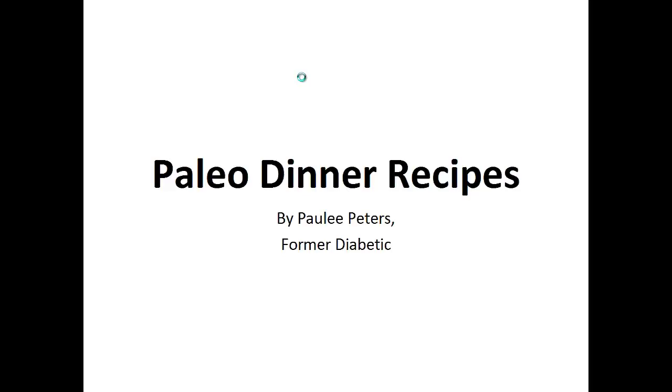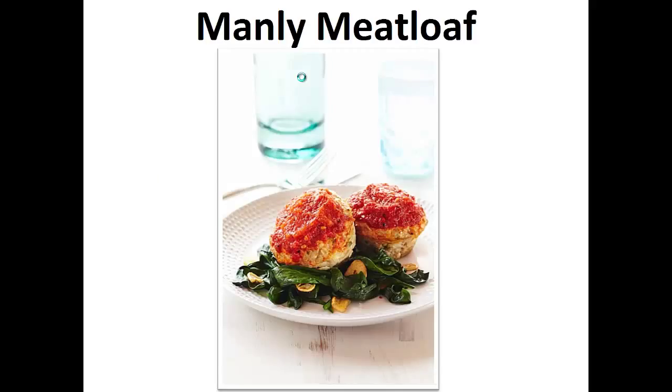Hey there, it's Polly Peters. In this video I want to talk about paleo dinner recipes and give you one simple recipe to help you with the paleo diet. But before that, I want to share with you my story about who I am so we can get to know each other better.